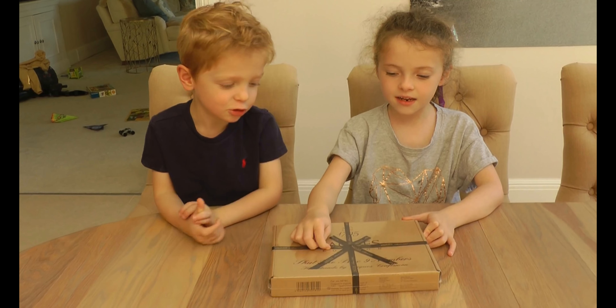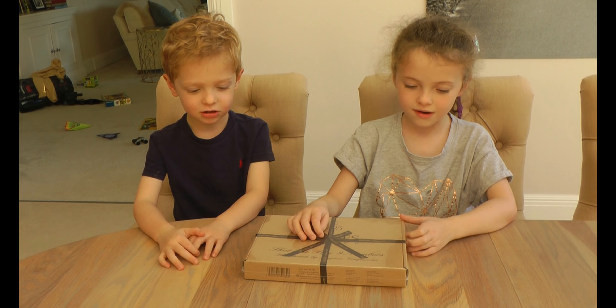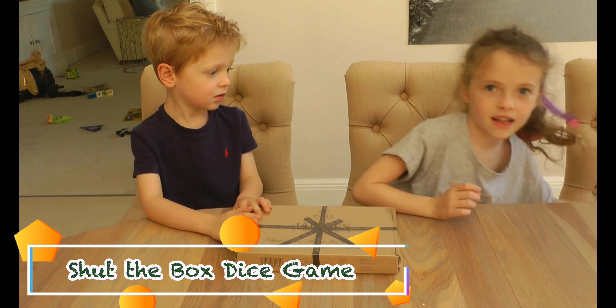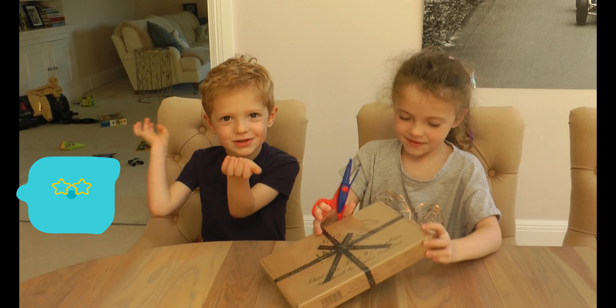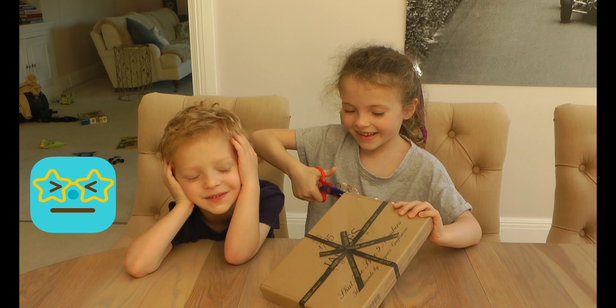We're about to open a game called Shut the Box. Shall we open the box? Yeah. Go, shut the box — then we have to open it. Of course.